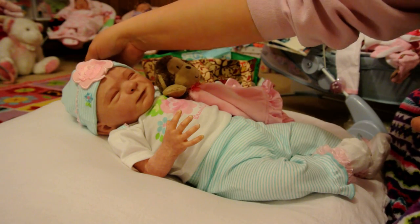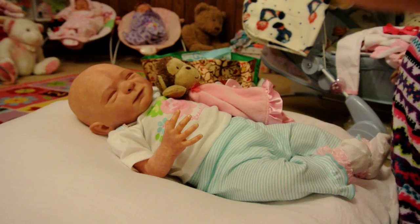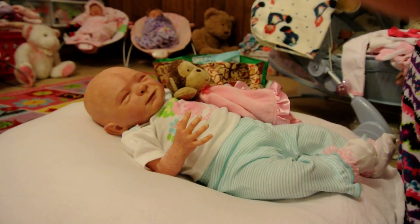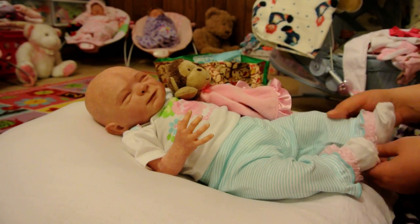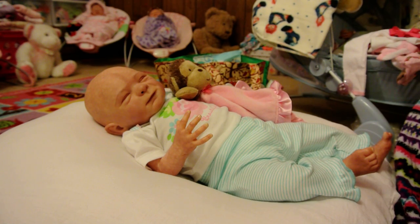Don't need to brush her hair because she has none. She definitely needs some hair, I think, guys — in my opinion. She's cute without it, but I think she needs some hair. In a couple of weeks she'll be going to get new hair.